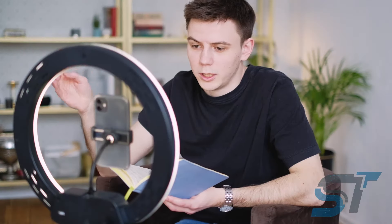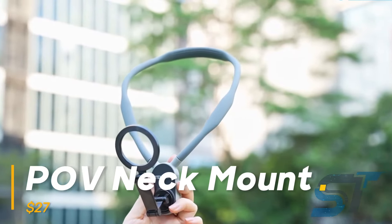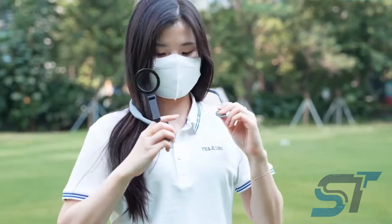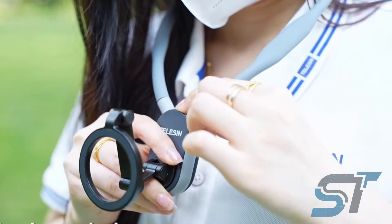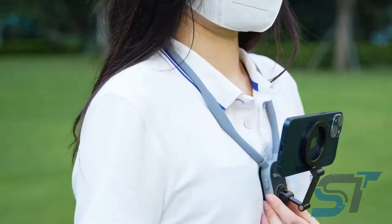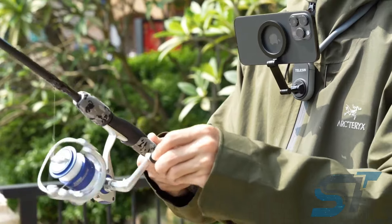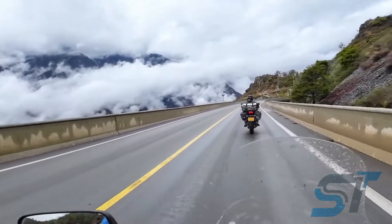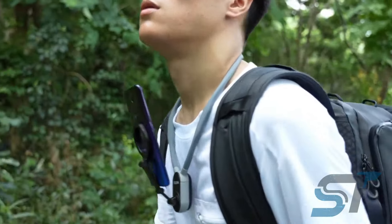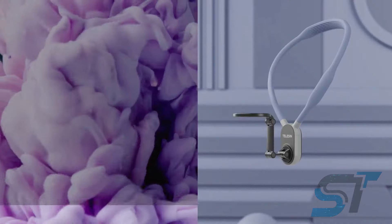Imagine diving into a new content creation realm with an incredibly simple gadget — a POV mount that uses your phone's fantastic camera. Instead of dropping $400 on a GoPro, you can capture amazing hands-free POV shots with gear you already own. Think of the possibilities: cooking demos, art tutorials, DIY projects. All those cool videos that seem tricky without pricey equipment are now within reach.